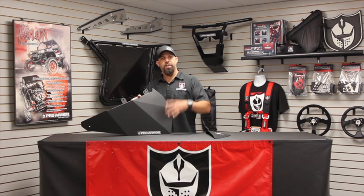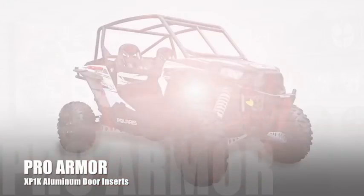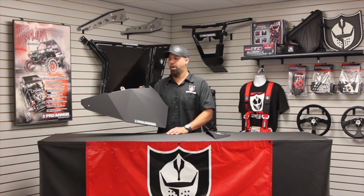They work in conjunction with the Polaris XP1000 stock doors, so it fills in the gap. They're just half doors and there's a big opening on the bottom. These fill that in, give you a good looking door working with the plastic stock door. It does give you a full look door with some nice designs and angles. We have them powder coated solar black, which is kind of a matte black that matches really well with the plastic on the stock door.